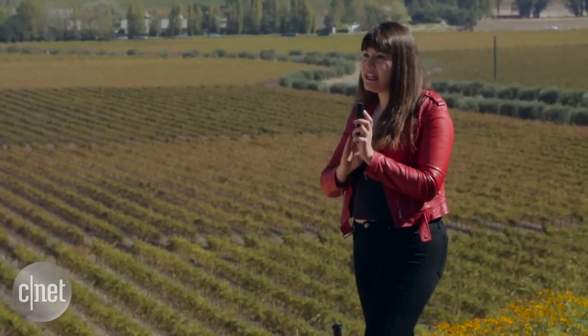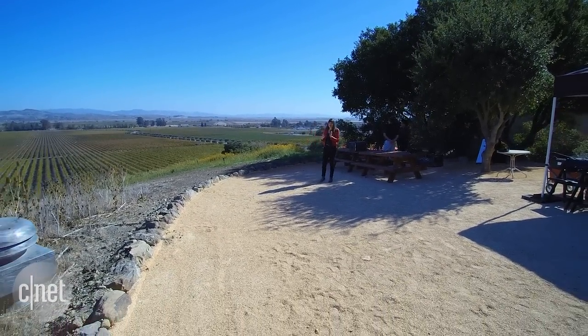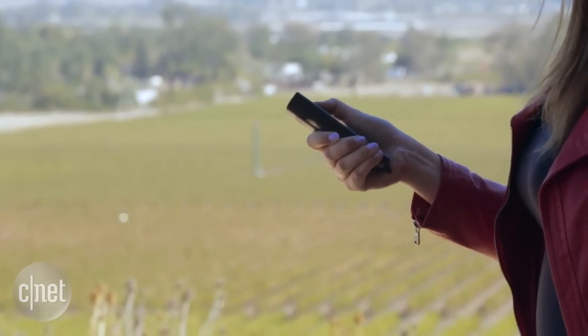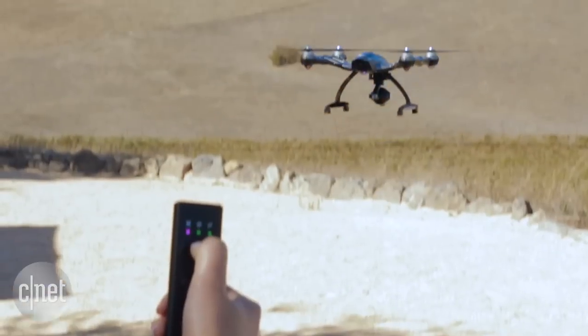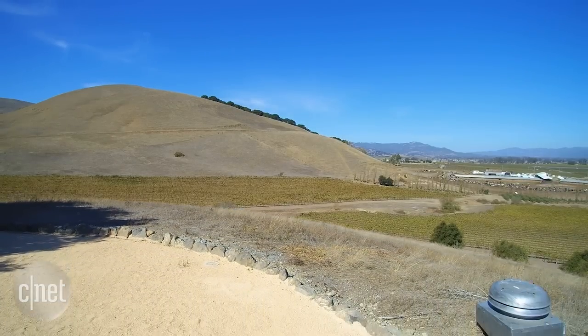There's also a GPS receiver in here so it can tell exactly where you are and communicate with the drone dynamically. When you point the remote forward — lying flat — you can use it to go forward and back, or if you point it straight up you can take the drone up and down. You also get your yaw control as well.